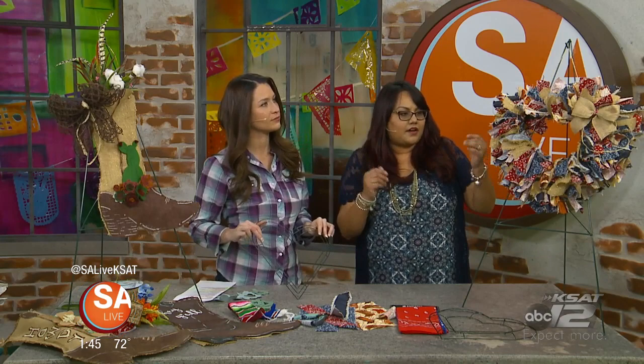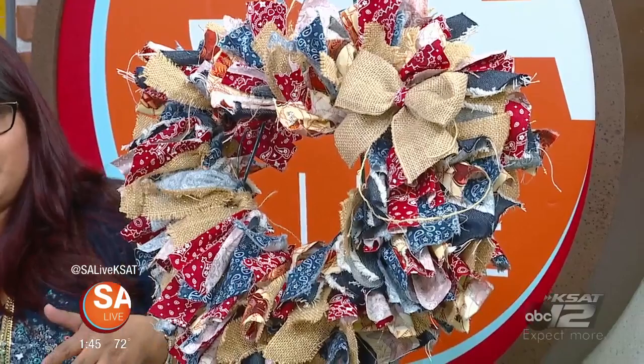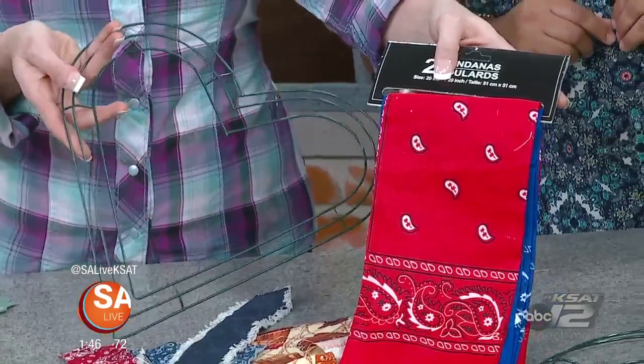Let's talk about this one right here, because this is what we're going to start with — a rag wreath. I used a heart frame because I love hearts. I used fabric with a handkerchief print with cowboy boots, burlap, and a denim ribbon. If you don't want to do the fabric, you can cut up handkerchiefs. I got the frame at the dollar store, or you can get it at the craft store — it's all fairly inexpensive.